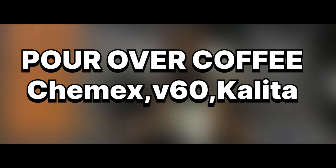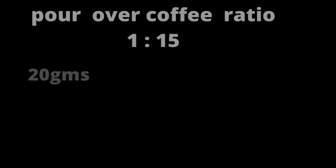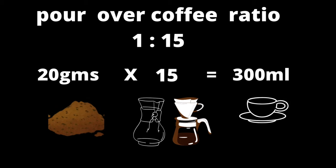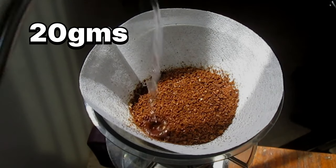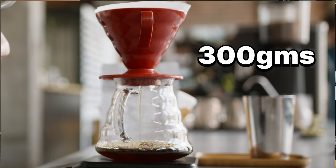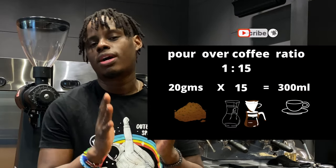For our pour-overs and drip coffees — the V60, Chemex, and the Kalita — we use a 1 to 15 ratio. This means each 1 gram of ground coffee is equivalent to 15 grams of water. So for our pour-overs, we'll use 20 grams of ground coffee, then we'll extract 300 grams out as our yield out for our V60s and pour-overs. This is a simple guide whenever you're brewing a pour-over or drip coffee.